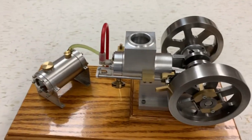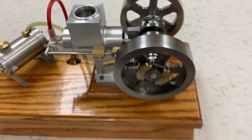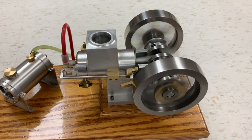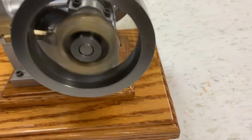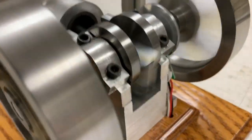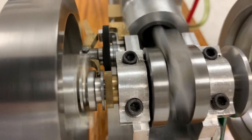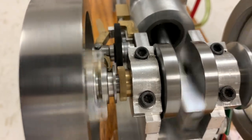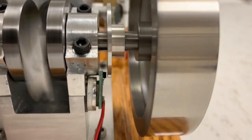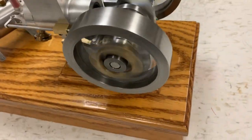Let's fire this puppy up and see how she runs. Over here is the on switch. Turn her on and see if she goes. It's going to return to ignition. Use a little pickup. Thank you.